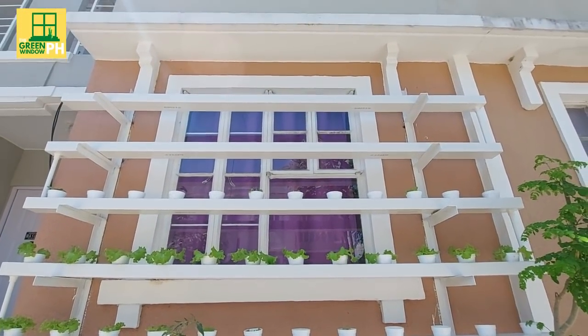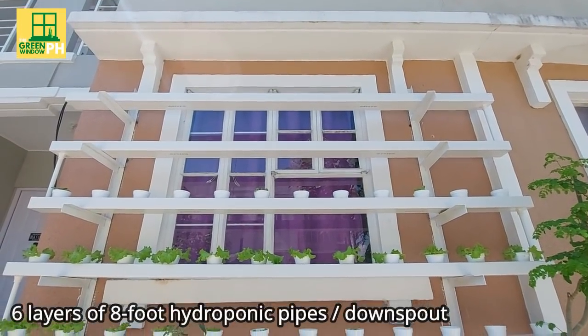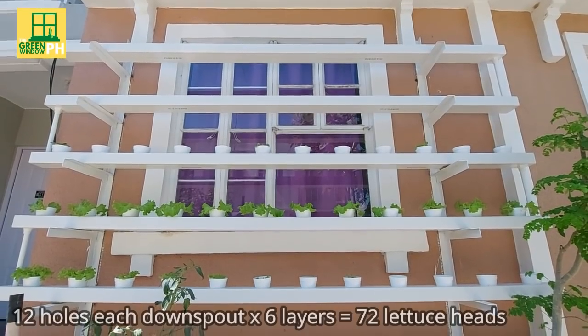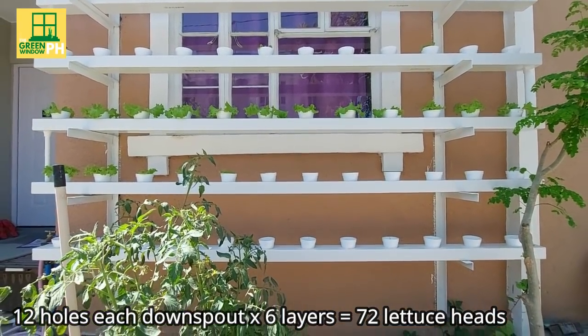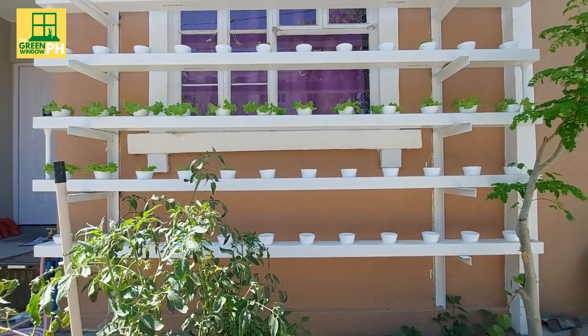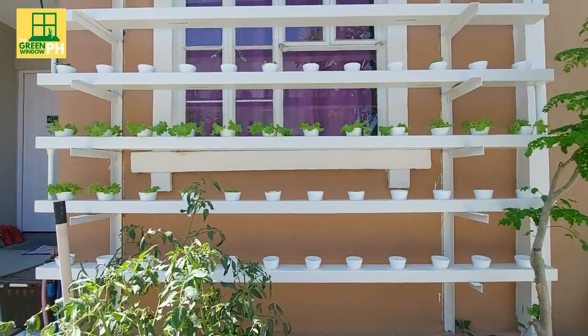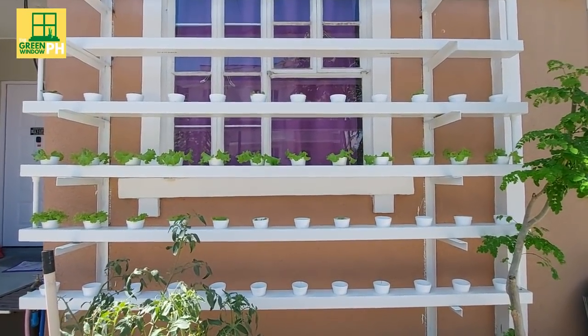The setup you see right now is 6 layers of 8-foot hydroponic pipes or downspout. Each layer has 12 holes, which means you can plant up to 72 lettuce heads. You have the option to add more layers depending on the space available. For those concerned that your window view will be covered by the plants when they grow, you can allot more space between the layers.